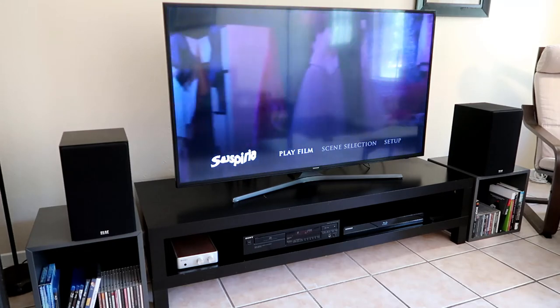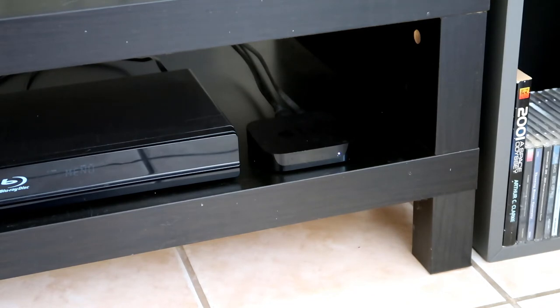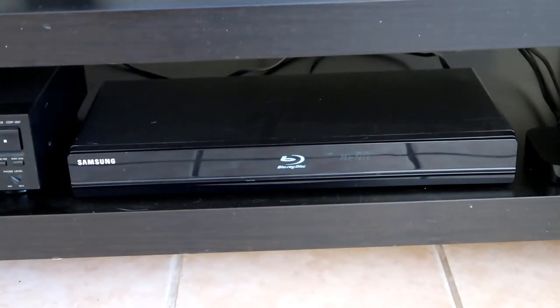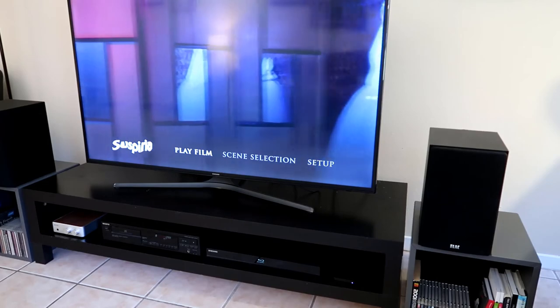Running directly into the TV we have two devices. One is an older Apple TV, circa 2014, which we still use to purchase a lot of content in addition to the Netflix and Amazon Prime apps built into the TV. The other device is an older Samsung BD-P1600 Blu-ray disc player that I've had since around 2008. It's pretty old but allows us to play Blu-rays we still have, and I'll occasionally pick one up if something is only available on Blu-ray and not on a streaming service.